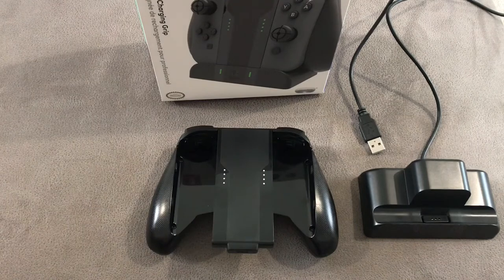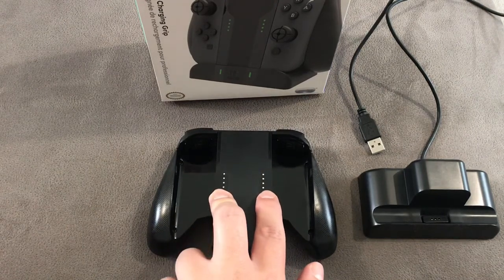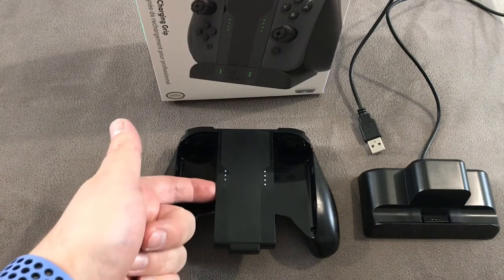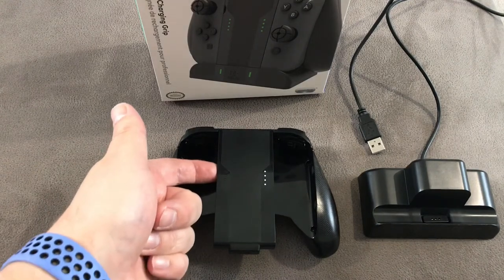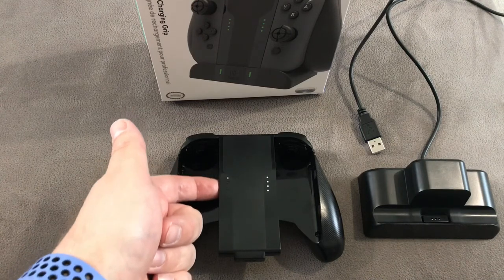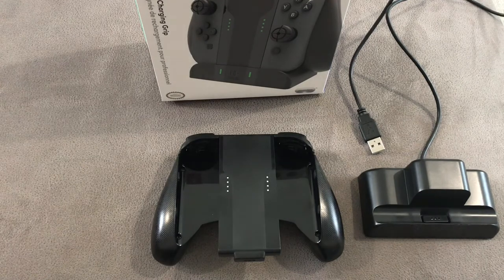On to the grip. Taking a closer look at the front, we've got those four LED-style holes — very familiar if you've got the Switch. It's just a bit of plastic, so when the light shines in from the Joy-Cons, it reflects through here so you can see the power indicator. It's very clever. By power, of course, I mean whether it's player one, player two, player three, or player four.